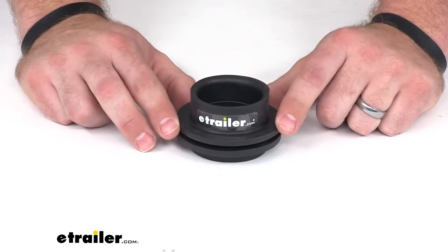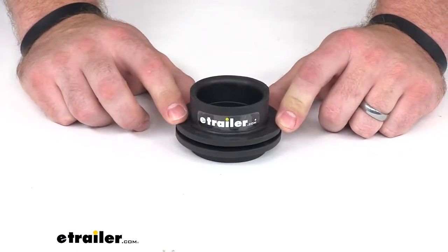Hi there, I'm Michael with eTrailer.com. Today we're taking a look at the Volterra Rubber Tank Grommet.